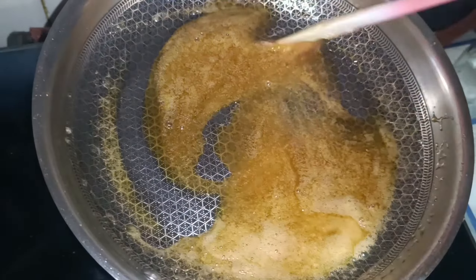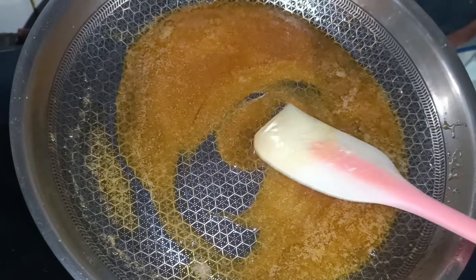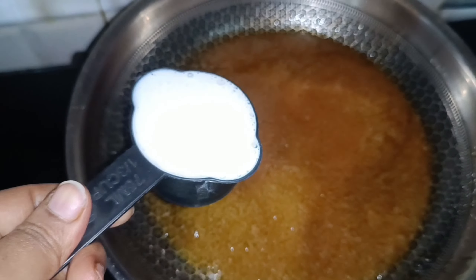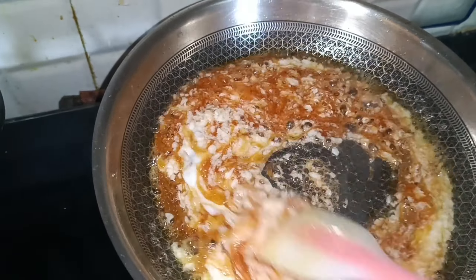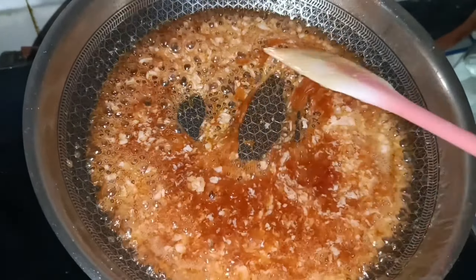Once the butter paste is ready, we are going to use 1 by 3 cup. We are going to use 1kg of measurements. If you don't have whipping cream, you can also use fresh cream. We will mix in the fresh cream.